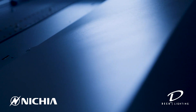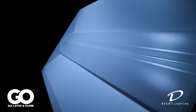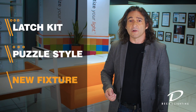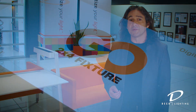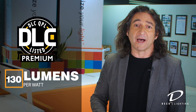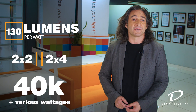Unlike other LED troffers, the Go creates a soft, diffused light that covers the entire length of its lens, without any dark spots or pixelation. The Go comes as a latch kit, a puzzle style kit, or as a new fixture. Having three options allows you to choose the perfect luminaire for your application. The Go is also DLC Premium listed at 130 lumens per watt and comes as a 2x2 or 2x4 in 40K and in various wattages.